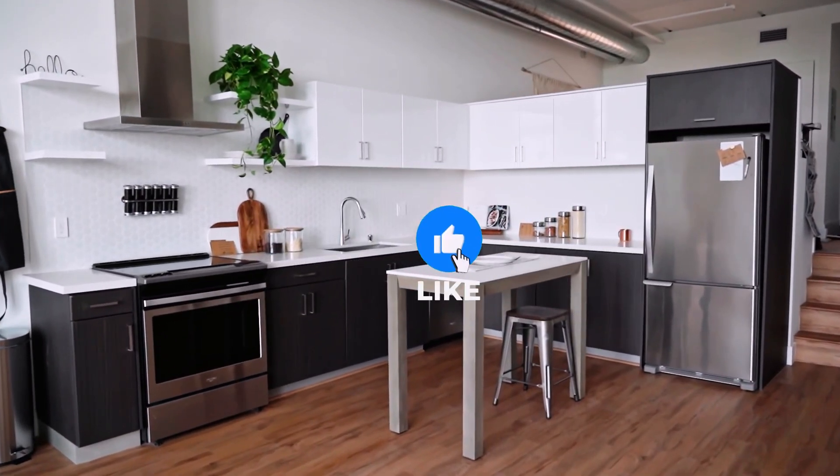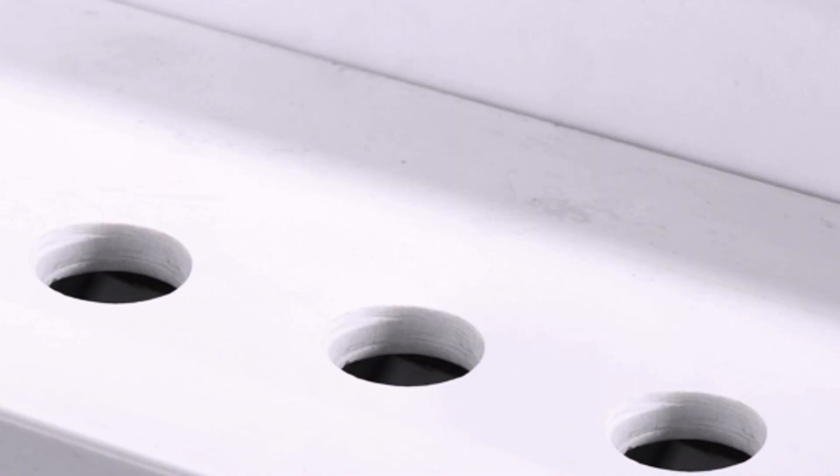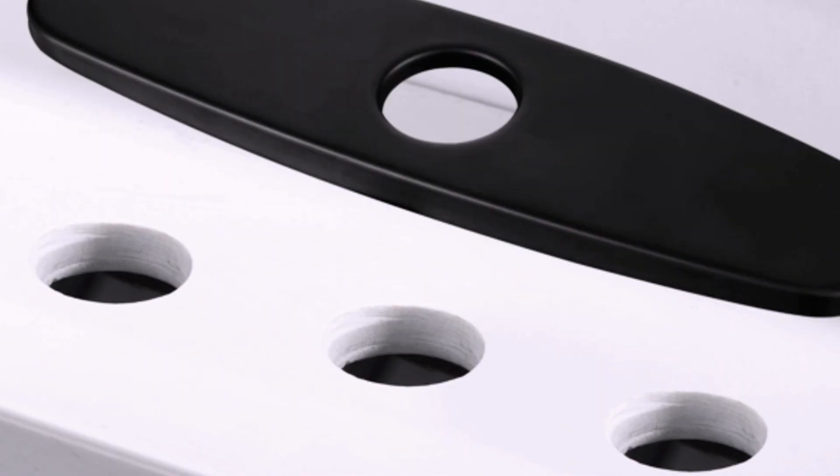Hey everyone, and welcome back to the channel. Today we're diving into the world of faucets and sinks, specifically a little part you might not even realize exists: the faucet deck plate.